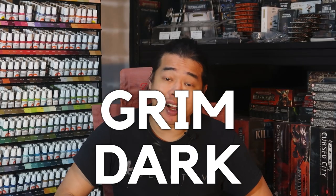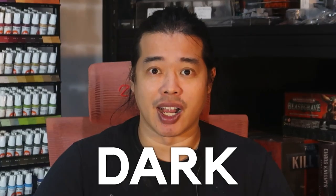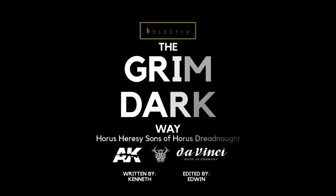What in the world is Grimdark? In this video, I'm going to show you how I take this Sons of Horus dreadnought from a showroom condition into a really, really, really Grimdark place. Grimdark isn't just a painting style — to me, Grimdark is a religion. The aim of this video is to introduce you to the cult of Grimdark, and I will be your teacher.